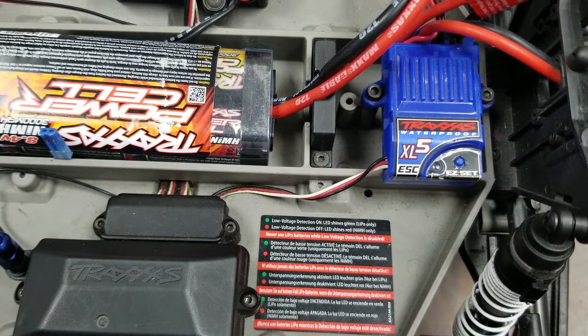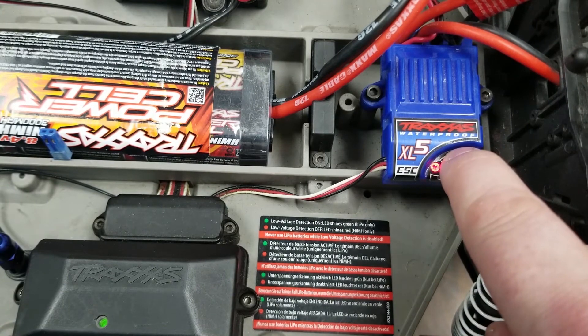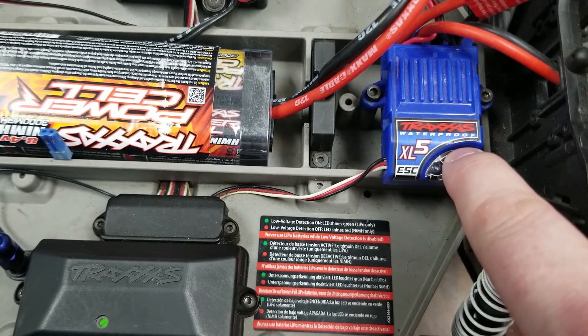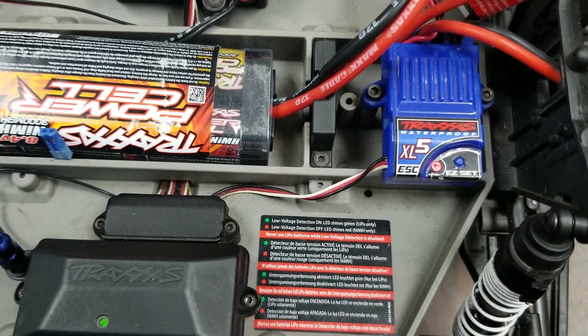Another feature offered in the Traxxas speed controllers is their profile selections. These allow you to set full throttle, full reverse, no reverse, and training mode. Training mode is the most useful, as if you have a beginner driver you can set it up to limit speed. To set it, hold the button just like during calibration but keep holding it — green, red, then the light will turn out. One blink indicates 100% mode, two blinks is no reverse, and three blinks is training mode. Release after that third blink to set the speed controller into training mode.